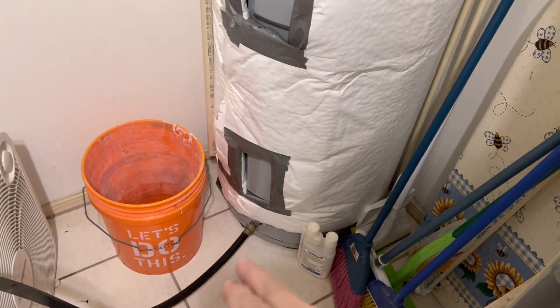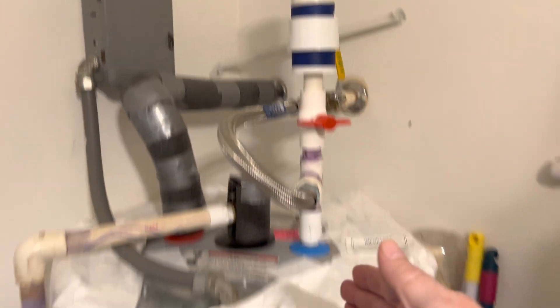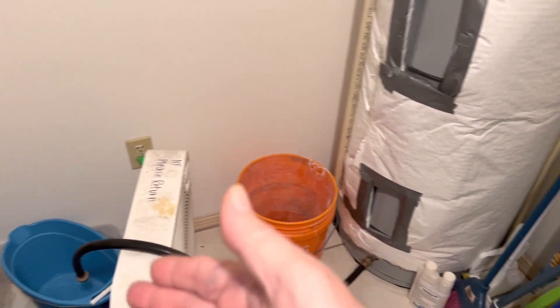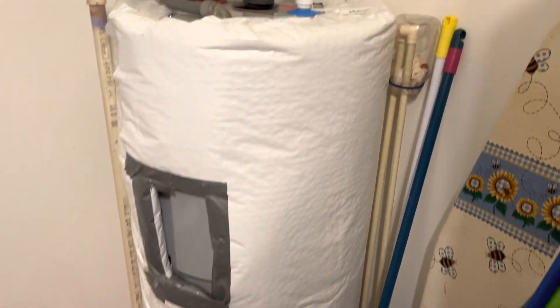You'll find that if you open this up, you only want to let out a little bit of water. Once you open this, you're going to be letting air into the tank and then the water will just flow. So you'll need to shut that off after you've drained it a little bit.